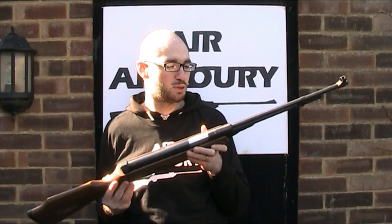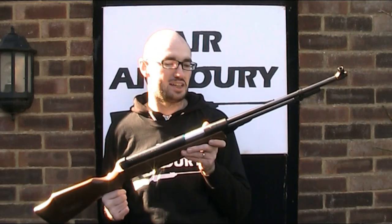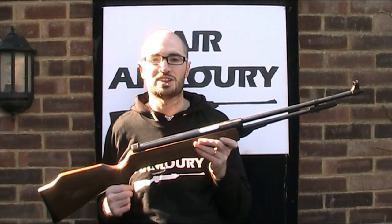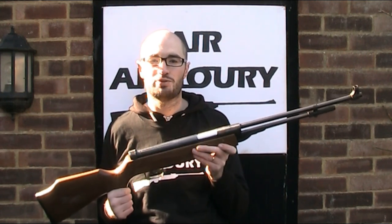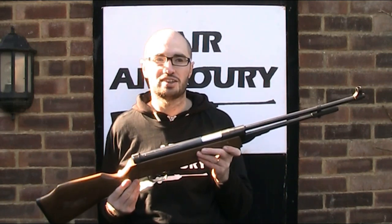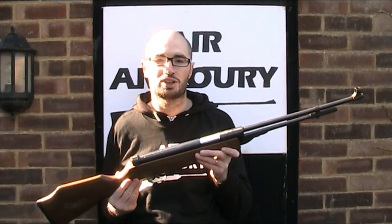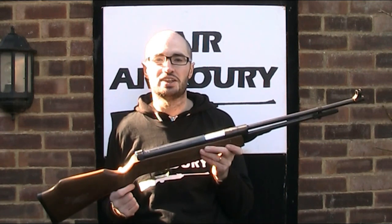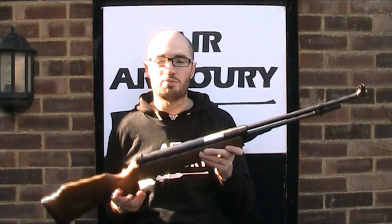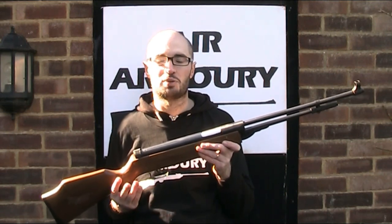Before I start I should put in the caveat that I think this is the DB4. The model isn't marked on it anywhere and there are a number of similar guns, namely the DB3, DB4 and DB5, and as a Chinese-made gun sold under a number of different names in different countries, it's very hard to find any definitive information. So I'm working on the assumption that it is the DB4, but if you think otherwise let me know in the comments below.